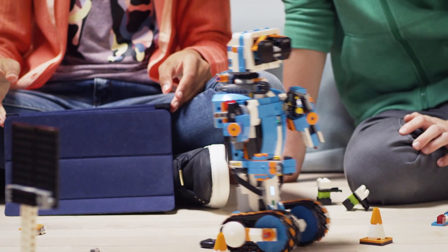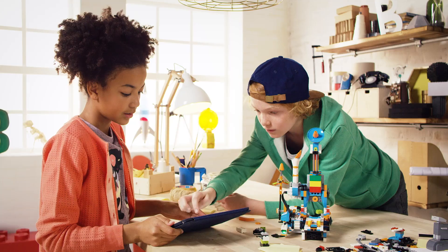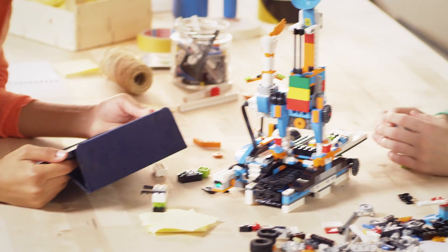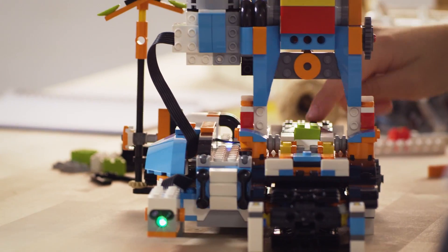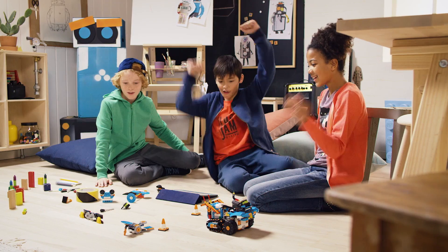It comes with 840 pieces plus the hub. The hub has an interactive motor, color and distance sensor built in, along with an activation button, internal tilt sensor, and a light. It seems pretty fully featured for a set that's less than $200.